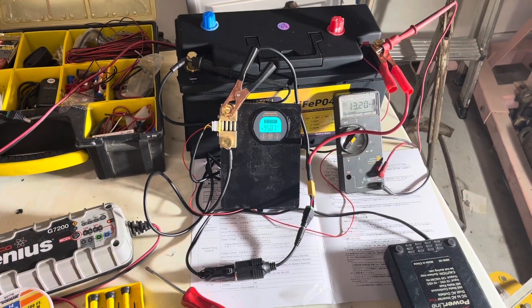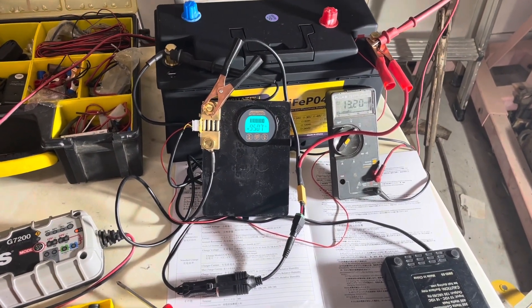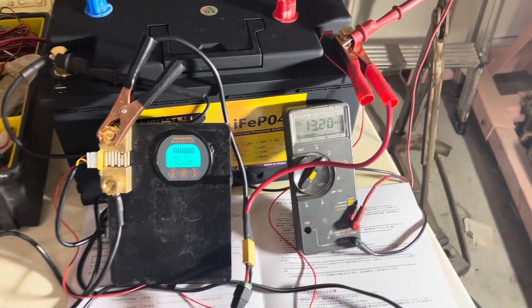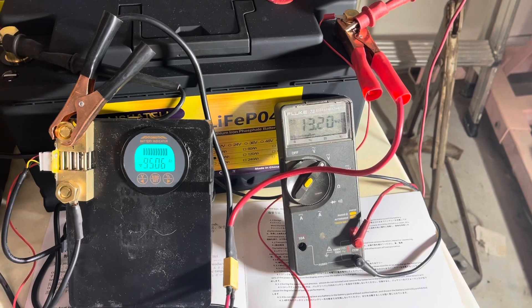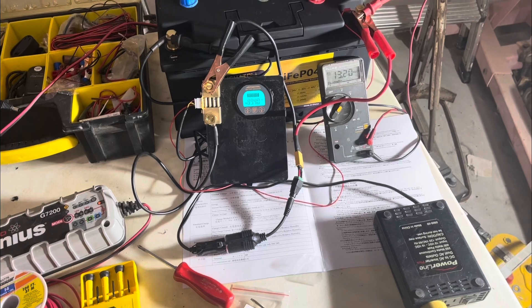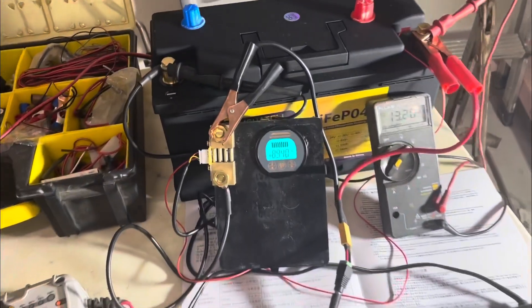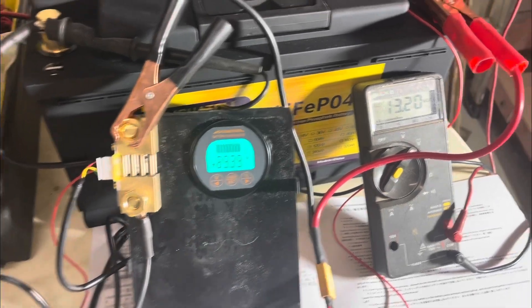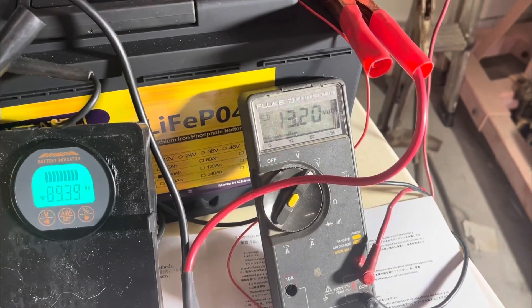At the one-hour mark, we're at about 5 amp hours of battery capacity used, and voltage has dropped to 13.2. Back at another hour in — going through a little over 5.5 amp hours. Voltage is still down to 13.2.